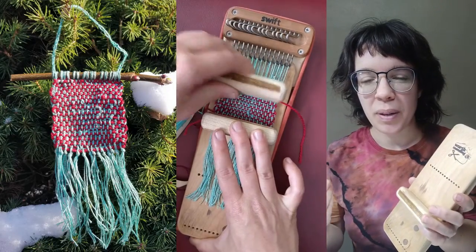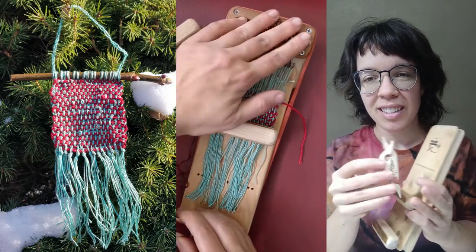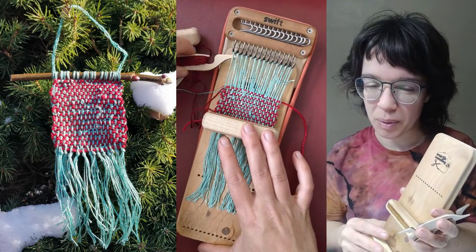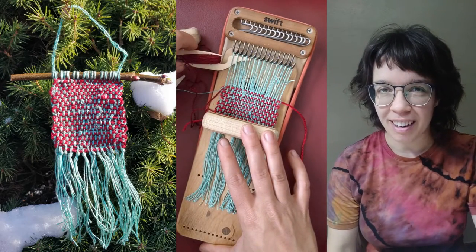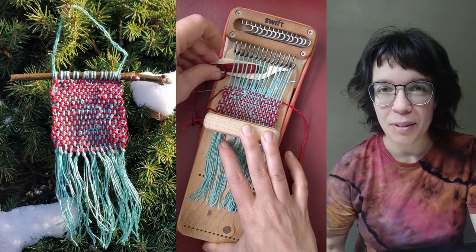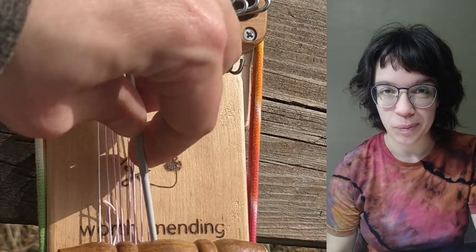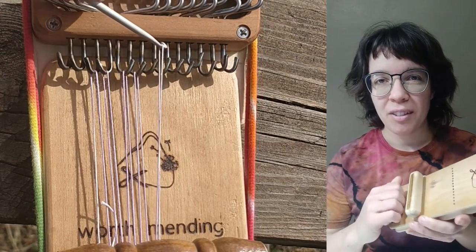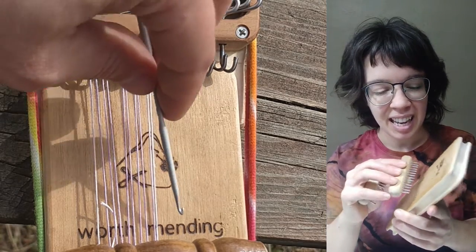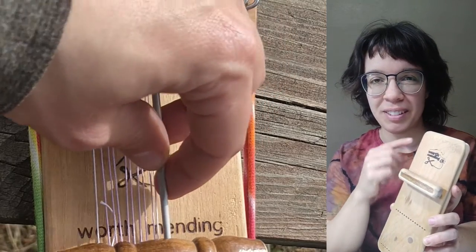This bundle comes with two weft picks as well as two shuttles and some cotton yarn, and it really expands what you can do with these mini looms. The looms are originally designed for darning and making little patches and pockets, but with inspiration from customer feedback we made it really easy to set them up as a mini weaving loom. The second weft pick fits into any of these rows of holes, and then you wrap your warp threads around each hook and tooth to make your warp for weaving.